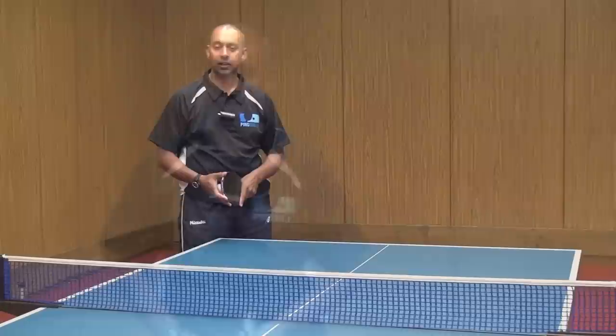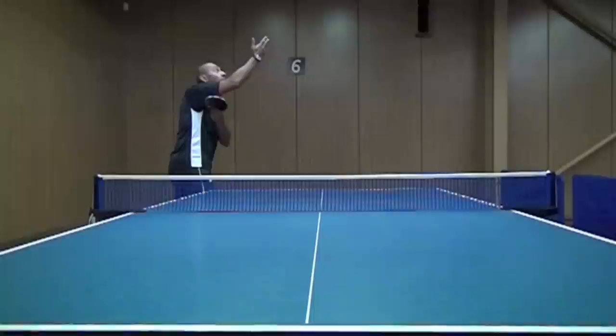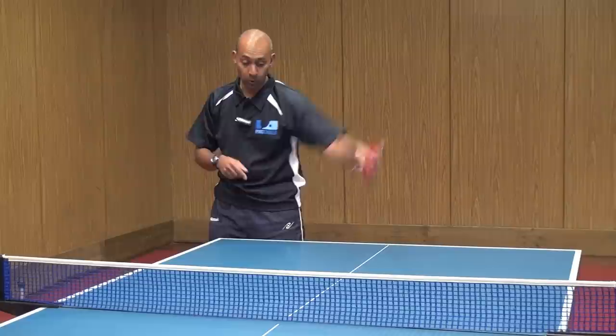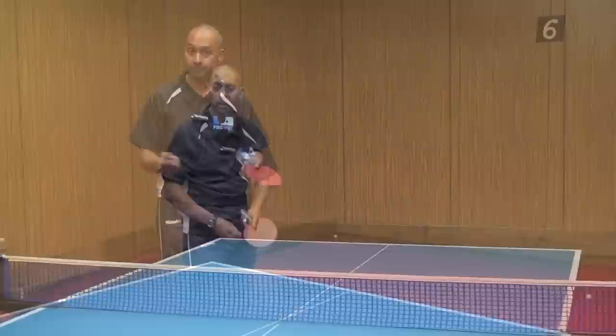Jun Mizutani is a Japanese left-hander who has a really effective high toss serve. One of the really impressive things about his serve is how fluent it is. As he's throwing the ball up, he gets his bat to come in and then it goes out and comes forward — the bat becomes like a whip. He gets a really fluent action to whip through the bat, and that way you can generate more speed with the racket head and therefore more spin.